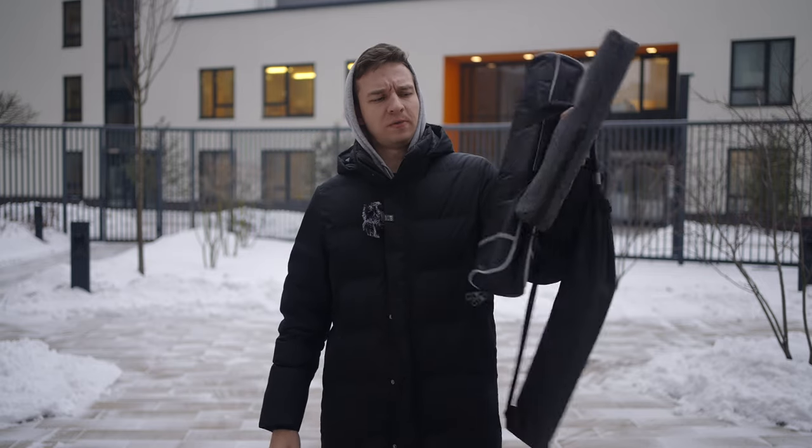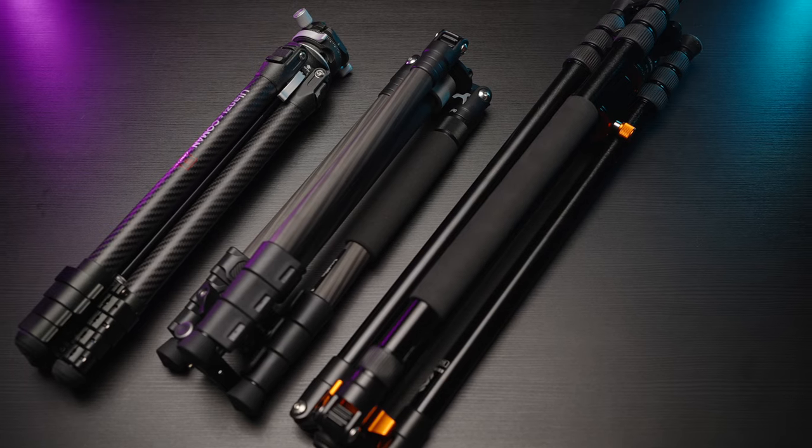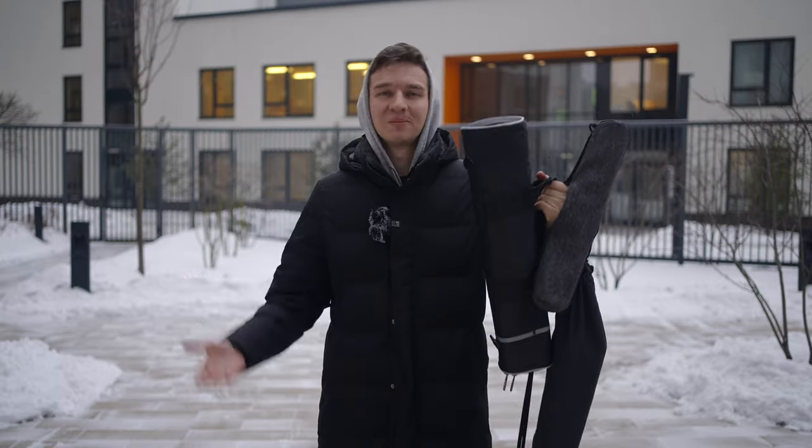What's good guys? Today we're having a look at three tripods in different price points by SmallRig, KNF Concept, and Ulanzi & Komen. So let's review those.